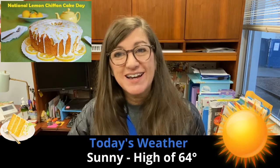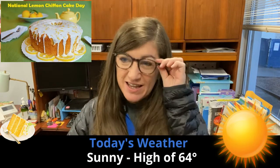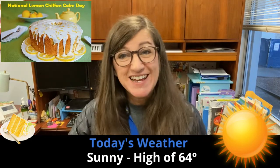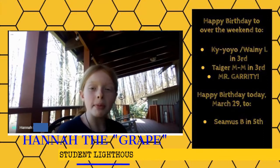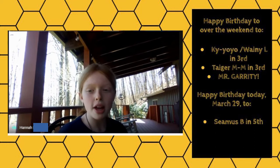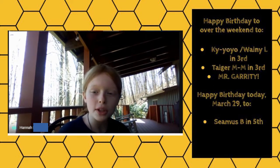Today's weather is going to be sunny with a high of 64 degrees. Now let's check in with our happy days and musical Mondays. Happy birthday over the weekend to Kyoyo L in 3rd grade, Tiger M.M. in 3rd grade, and Mr. Garrity.